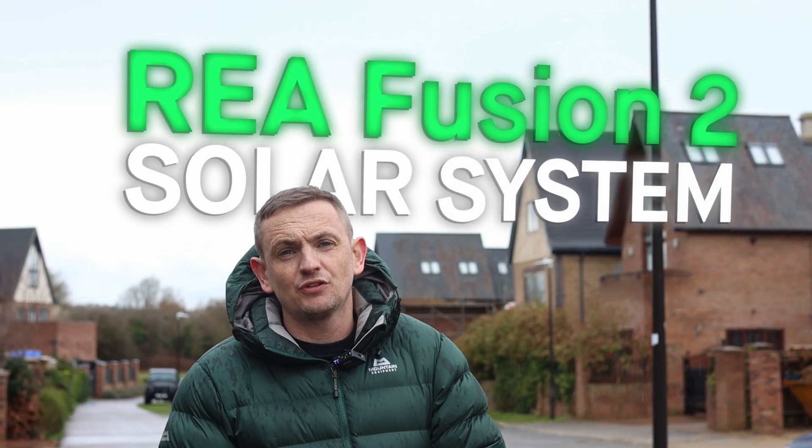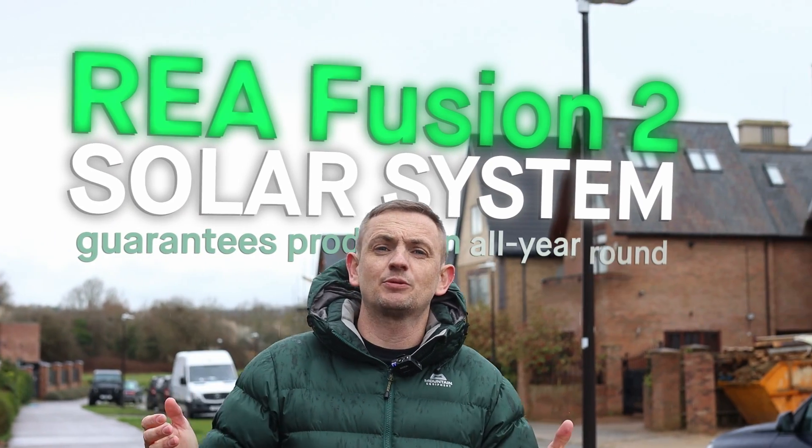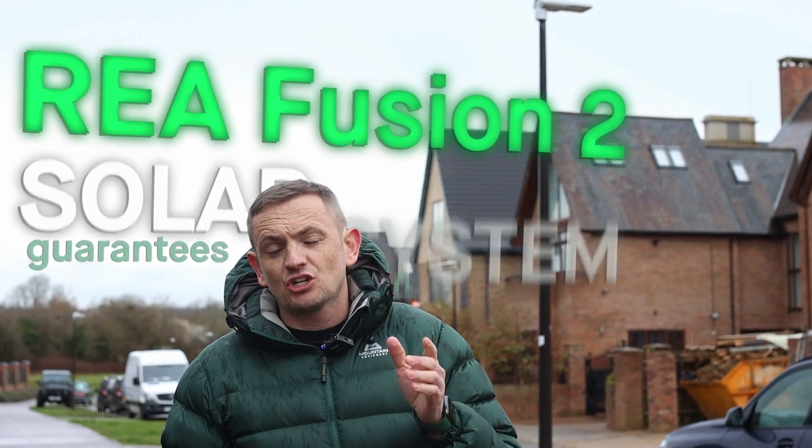Welcome back to another video. It's another sunny day in the UK and another solar install. Now the fact it's raining, dull and miserable isn't going to be a problem for this customer because they've gone for the REA Fusion 2 system that guarantees production all year round. We've actually got Michael from REA, all the way over from Australia - he's the owner of the company that produces these panels. This is a pretty impressive property with a pretty impressive array: 30 panels over about four different elevations, and we've got a Tesla Powerwall 2.